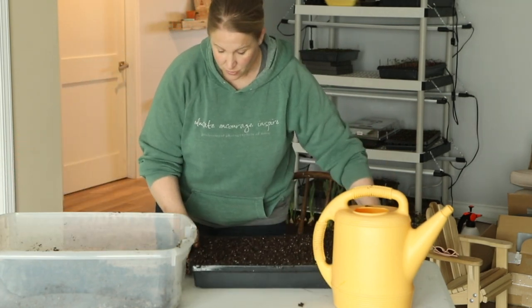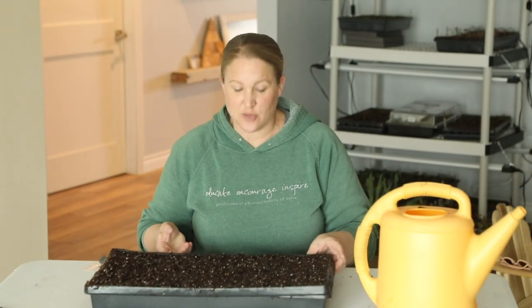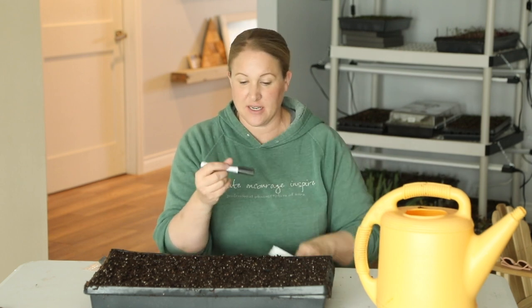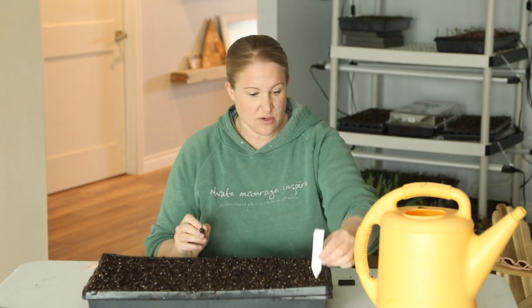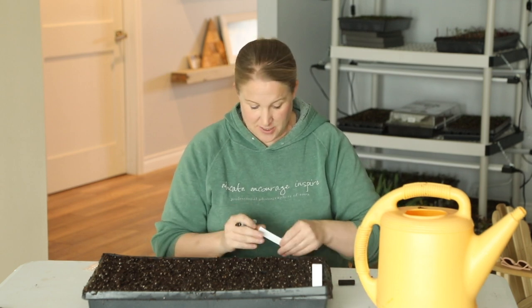The next step is labeling my cells so I know where each variety is going. I use small white plastic garden tags and a garden marker — this won't fade in the sun or when water hits it like a Sharpie will. I'll write the variety name on each tag and place them in the rows I want to sow.